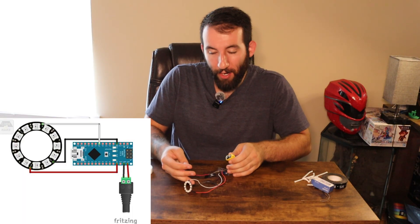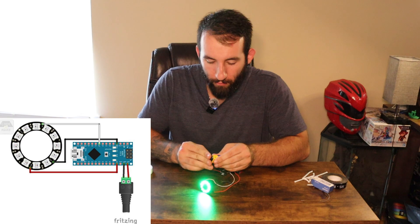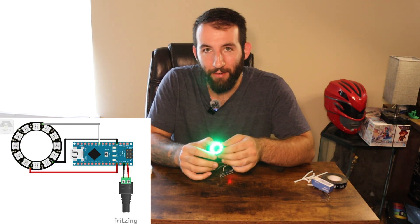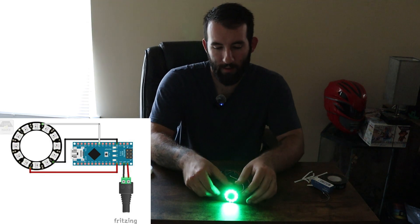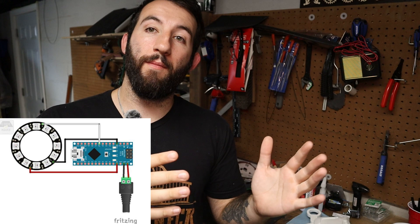Next I figured out how to wire the Neopixel to the Arduino to the battery. I found a diagram — I'll put it on the screen right now. Keep your eyes on the little Neopixel. When I plug in the 9-volt battery, there's some significant green light. You can see how bright this really is — it's cooking.